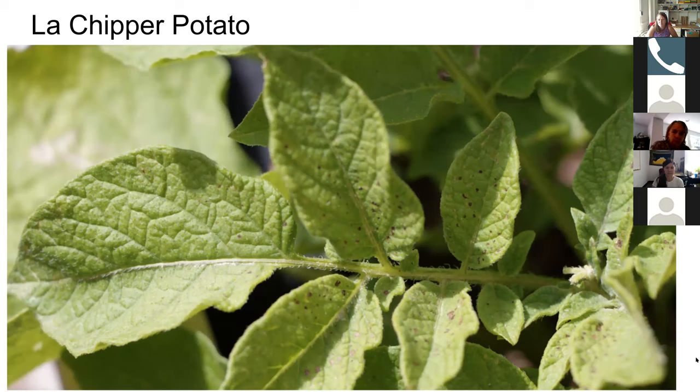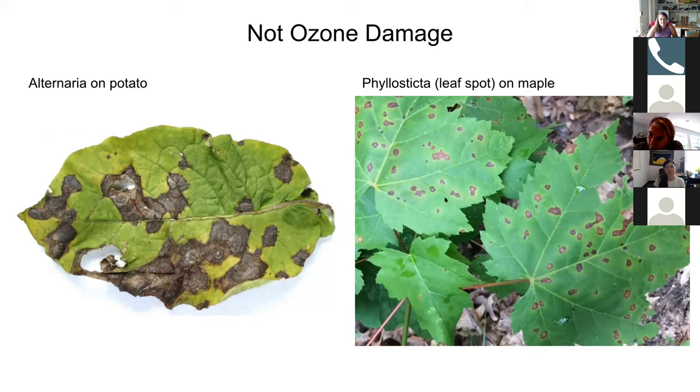On the potato, you can see dark brown stippling patches on the leaves. The stippling on potato and snap bean tends to be larger spots than what you initially see on milkweed and coneflower — those are much smaller. You can see stippling throughout the potato leaves, and some leaves at this point look really heavily damaged and are mostly brown.